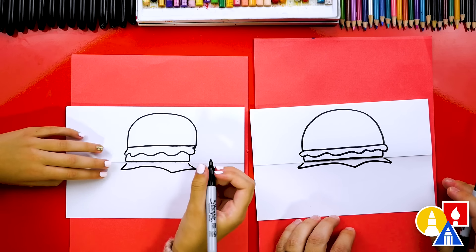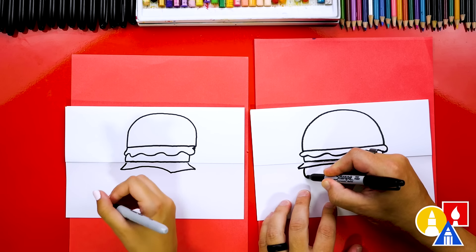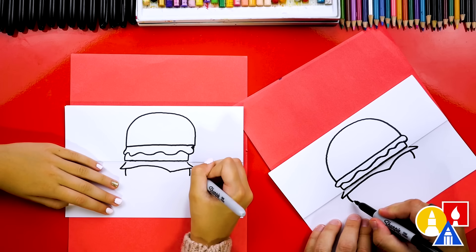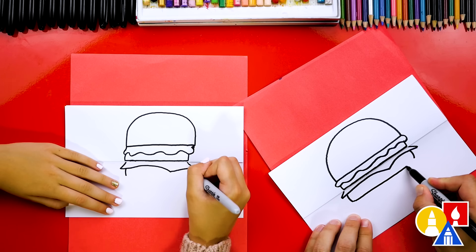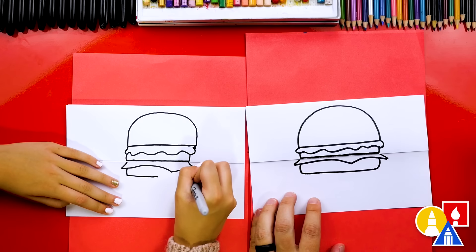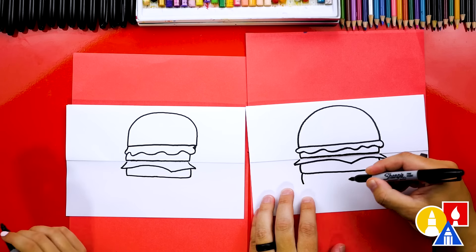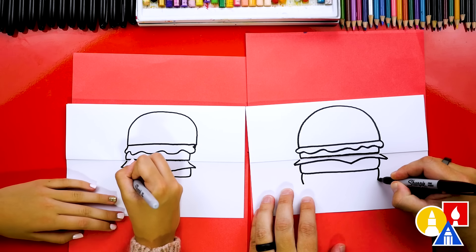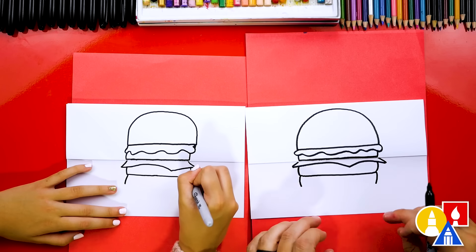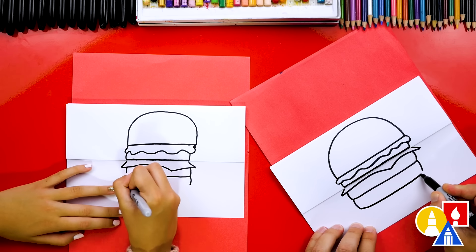The next level we need is the patty. Let's draw a curve right here underneath the cheese on both sides, and then connect the bottom of those two lines together — that's some thick meat! Then we're going to draw the bottom bun. We'll draw two curves coming down, the same kind of shape as the meat patty layer. You could even add more layers if you wanted to — this could be a second patty. We'll connect these two lines for the bottom and we're done with the outer burger shape.